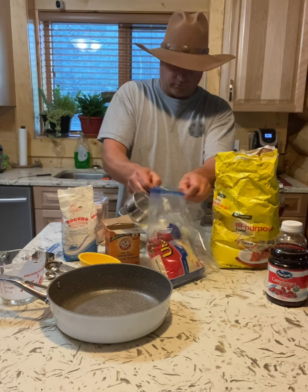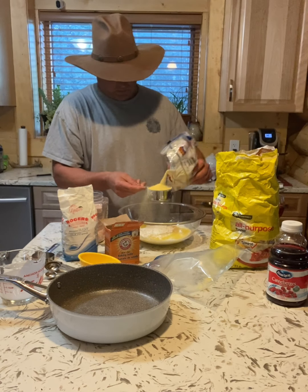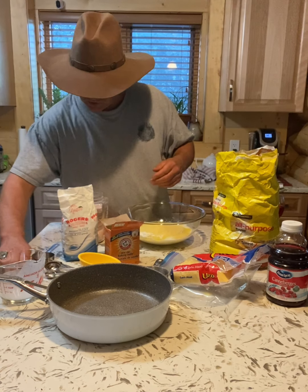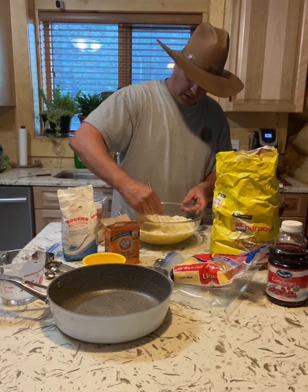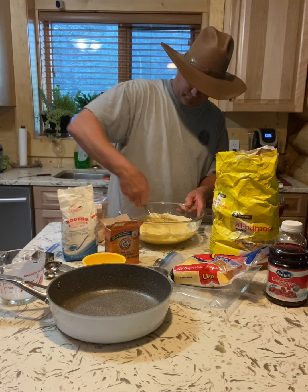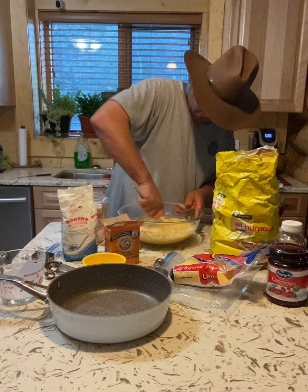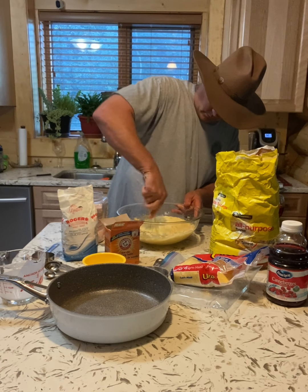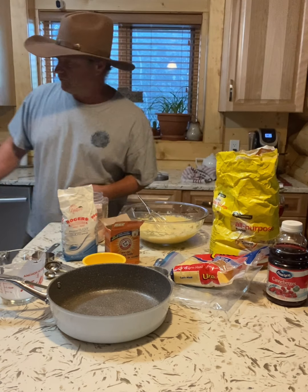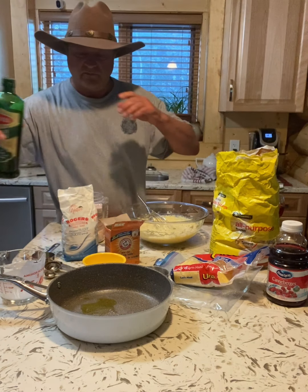One cup of flour and one cup of cornmeal — I ripped the bag the other day so I have to pour it in carefully. Let's stir that up. We want this to look like a nice pancake batter. I'll mix it up really good. Now I'm quickly going to grab some olive oil to grease my pan, and it's going into the oven at 350 until golden brown.